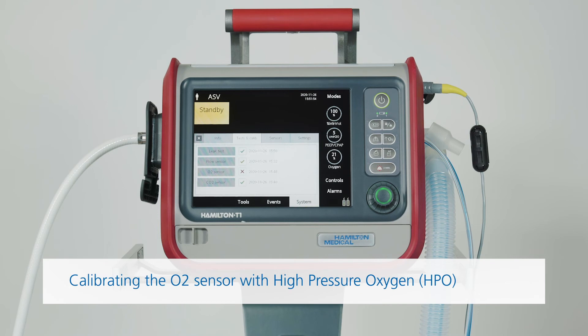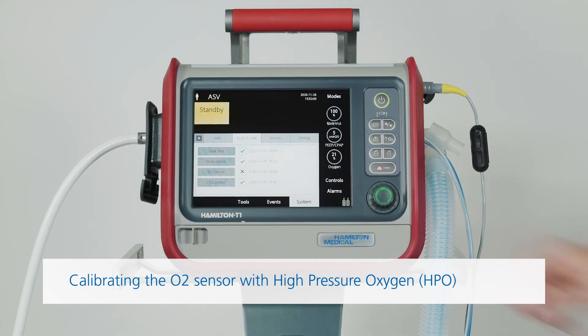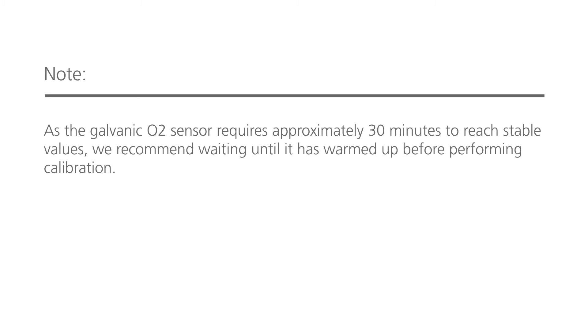You only need to calibrate the oxygen sensor if a red X is displayed in the O2 sensor checkbox or if there is a related alarm. You can calibrate the sensor either when the ventilator is in standby or during active ventilation. Calibration takes around 2 minutes.